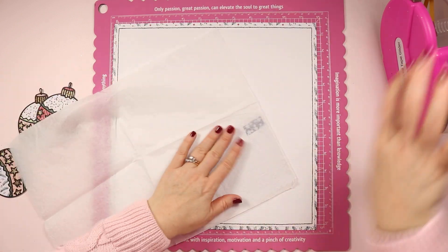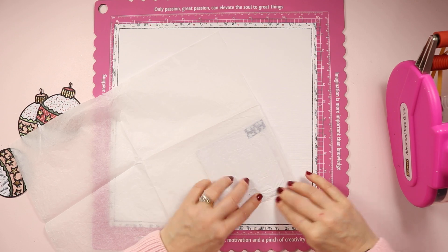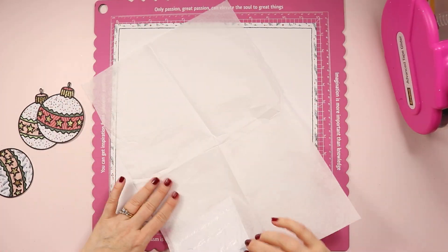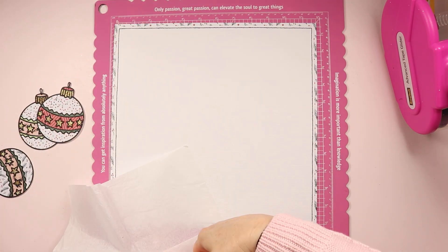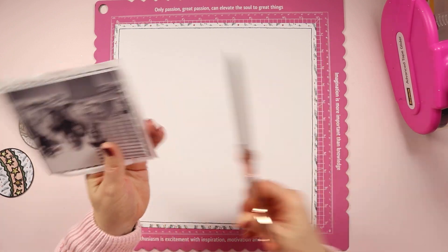I also had that piece of green buffalo check patterned paper and I did run some stitching around the outside of that using some white thread on my sewing machine. I'm not sure that you can really see it all that well, but it is there and it just adds another little layer of texture and visual interest to the backing of that photo.